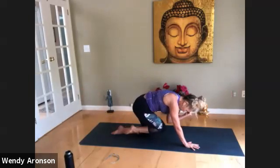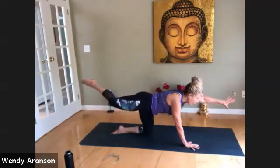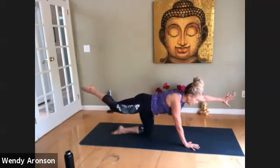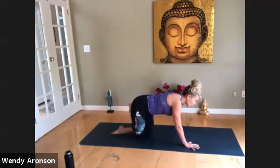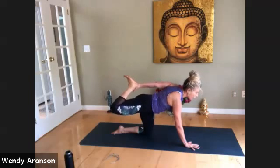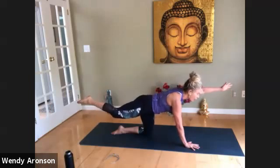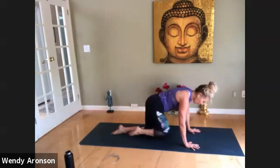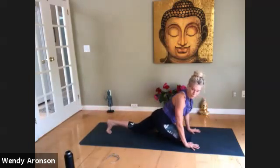Just two more. Feel that right leg lift higher. Level two: reach back with the left hand for the right foot. If that's too much, just go ahead and reach one more time. Hold it, breathe, a little higher. And let's all bring the right knee forward for pigeon.